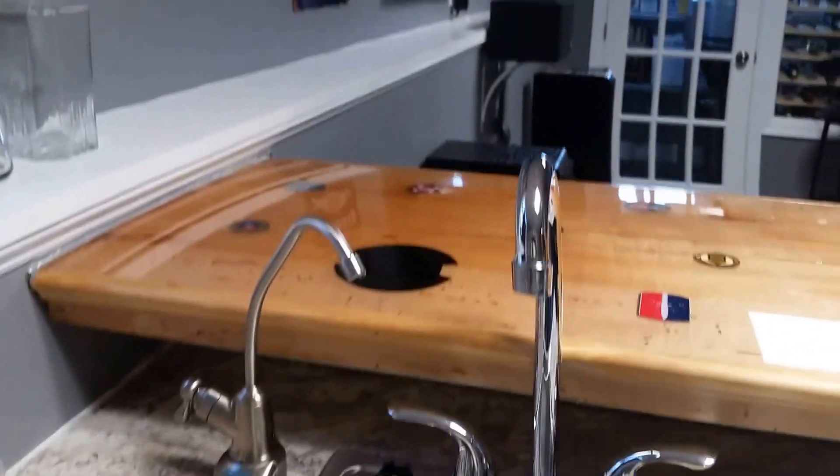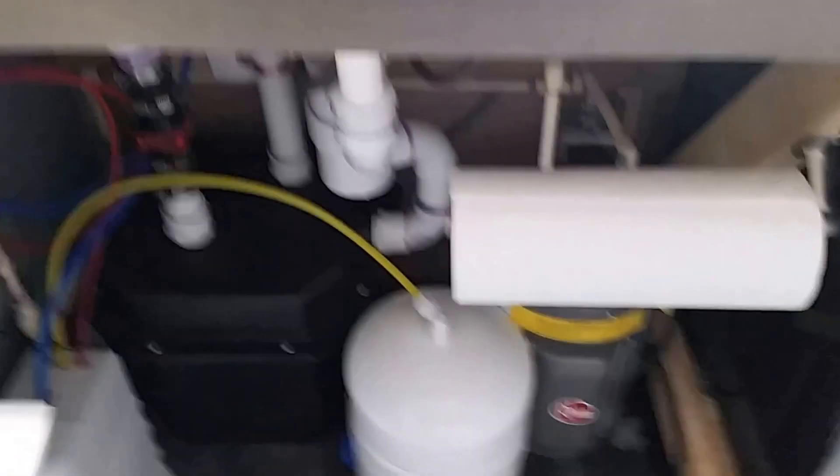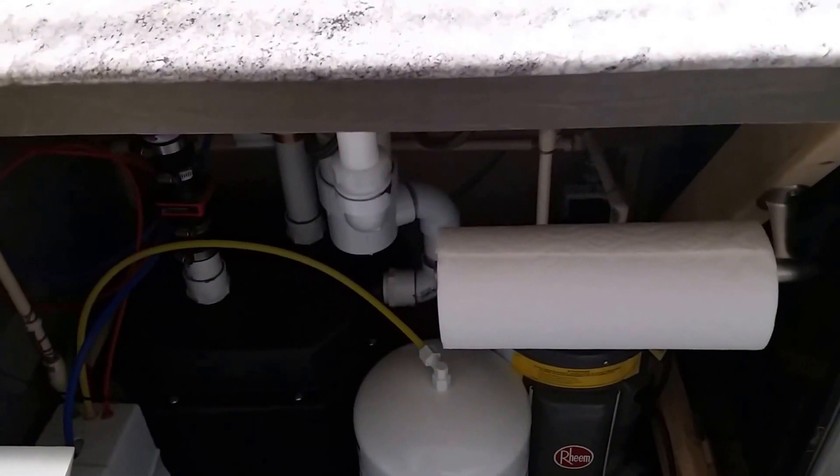The reverse osmosis system works well, it just works really slow. I decided not to put it on the brew rig — it's in the basement bar underneath. What I'm going to do is fill carboys with it; I'll just run a hose down to the ground and fill them that way.